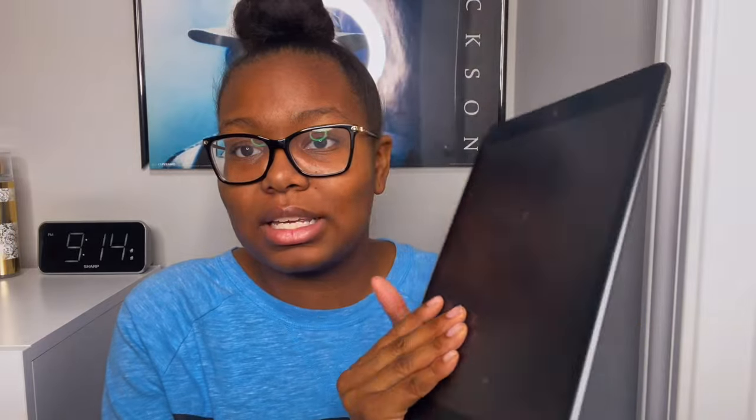I really love my iPad 9. Thank you guys so much for watching this video. I hope you enjoyed it — don't forget to comment, like, subscribe, and share my channel to help me reach my goal of 1,700 subscribers. I'll see you guys in my next video, bye!